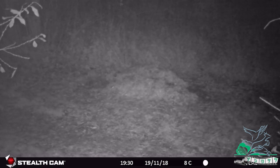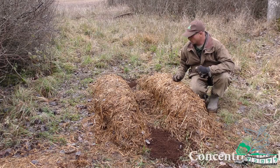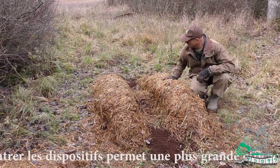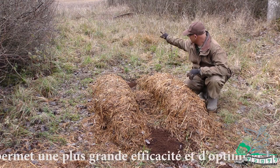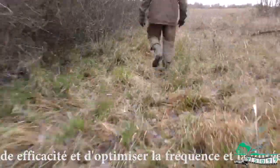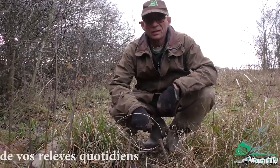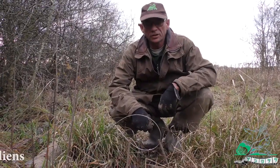N'hésitez pas, quand vous voyez le périmètre, à multiplier là encore vos installations. Au moment où vous tendez vos pièges, ce qui est le cas aujourd'hui, je vais aller installer un collet dans la coulée que vous voyez qui arrive du champ. Notre collet est installé. Derrière nous, notre tas de fumier. C'est ce qu'on appelle optimiser notre temps de piégeage.